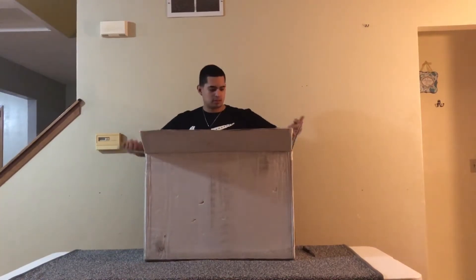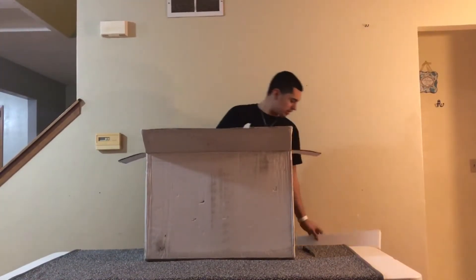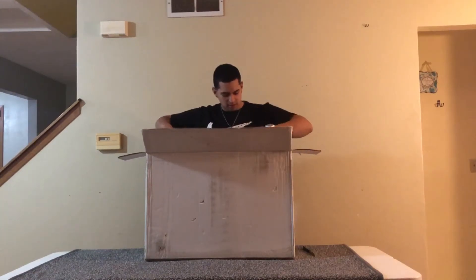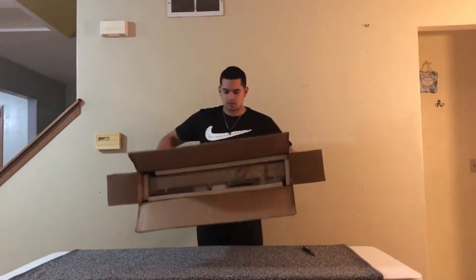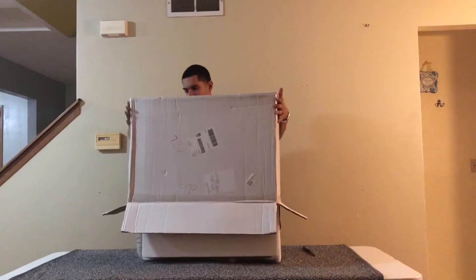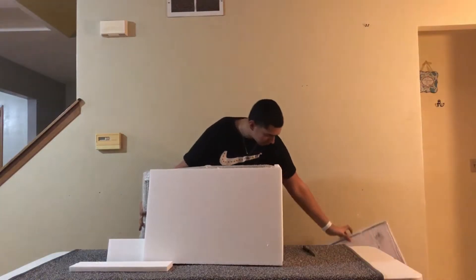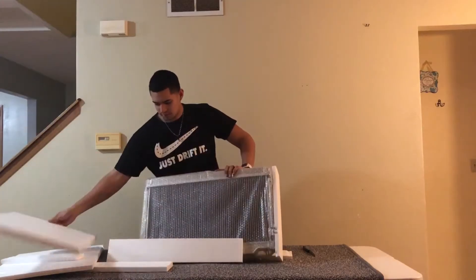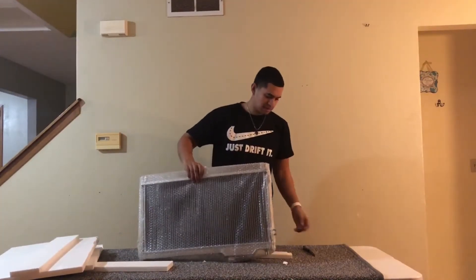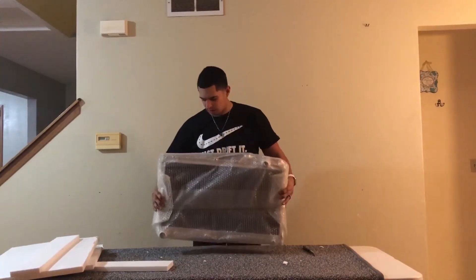Let me get it open right here. Nothing fancy — just some foam inside. And here it is. Let me slide it around and get all the stuff out of the way. I hate this packing material, it makes a mess. But it's a radiator.